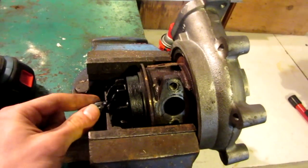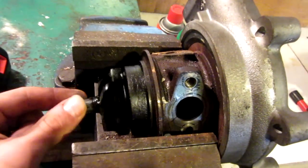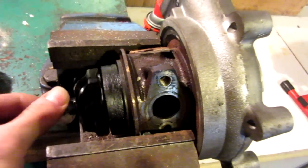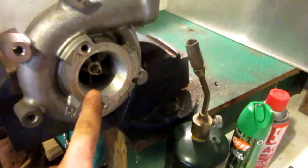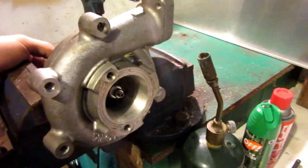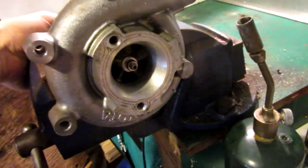Basically how they work is there are two compressor wheels. This one on the left-hand side usually goes on your exhaust. As you can see, when I spin it with my hand, the little fan blade turns, and then there's a shaft that goes down the middle of the turbocharger. On this side here is the compressor side. When I spin the shaft on this side with my fingers, you can see this spinning in here.